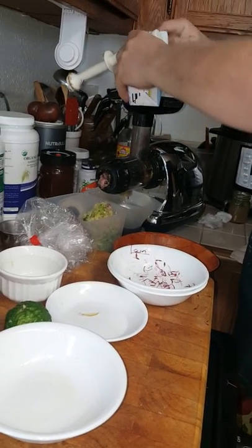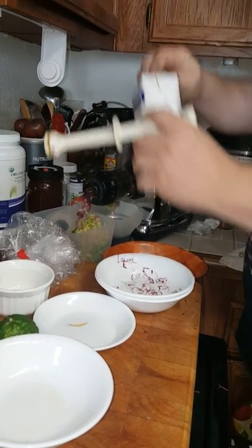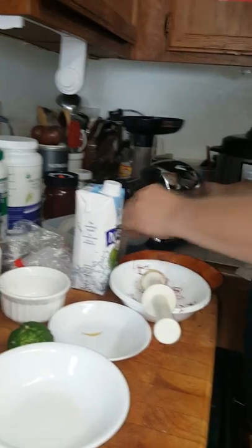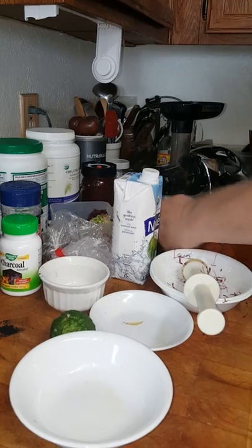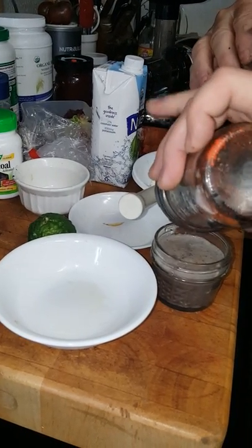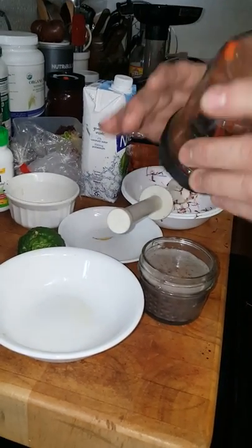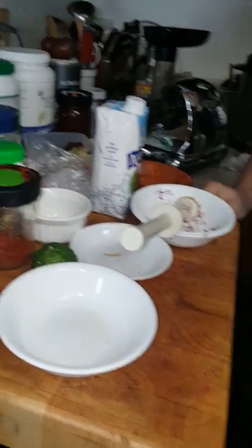Now I'm going to run a little bit of coconut water through to finish it off. This is basically done, so I'll take it and add it to this little mason jar here. I've got a little bit of cayenne pepper — put a little bit of that on top. There we go. There it is: a detoxifying, immune-boosting wellness shot.